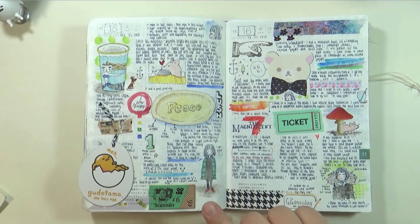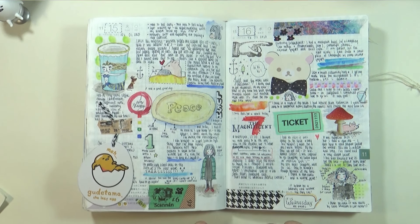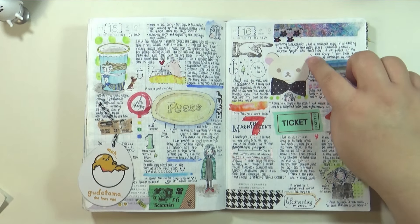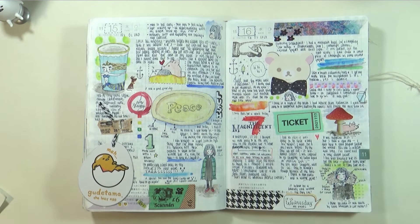Looks like a lot of doodles, more doodles than washi. This is actually a sticky note but I stuck it on there and put it in a washi bow — it looked cute.